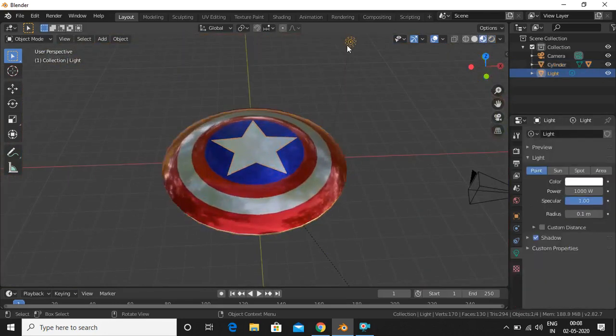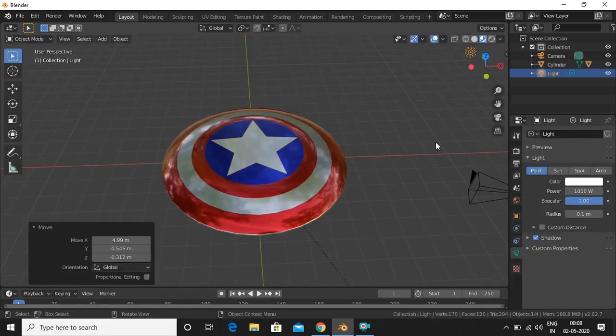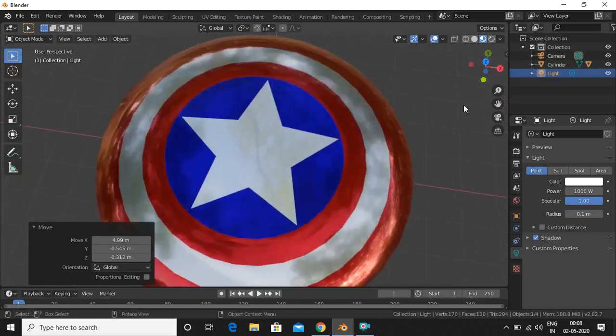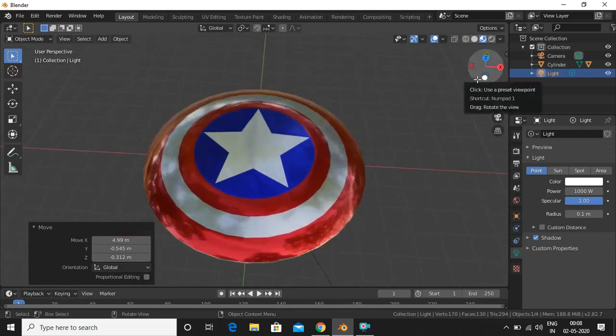Now we add a material to the star. Create a new material with a silver base color, then increase the metallic value and decrease the roughness to give it a shiny metallic finish.